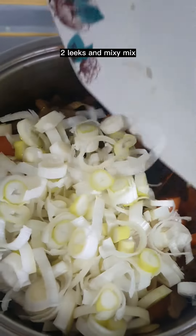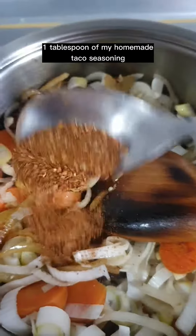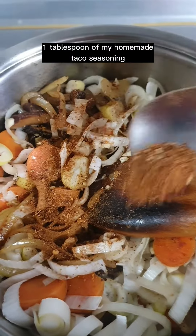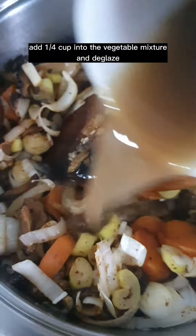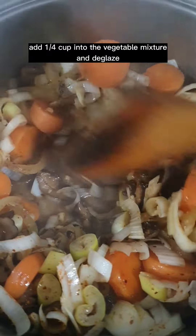Add three cloves of garlic, two leeks, and mix. Add one tablespoon of homemade taco seasoning. Drain the stock and discard the residue, then add one quarter cup into the vegetable mixture and deglaze.